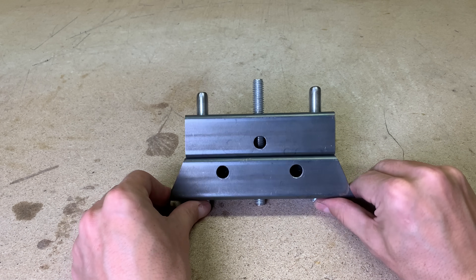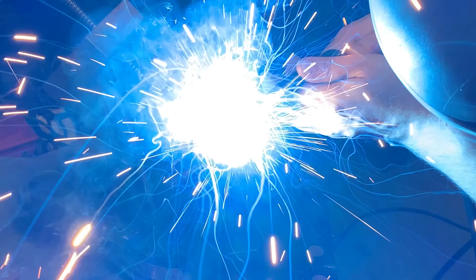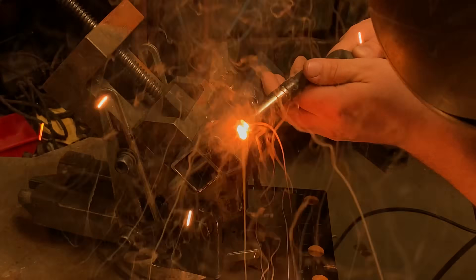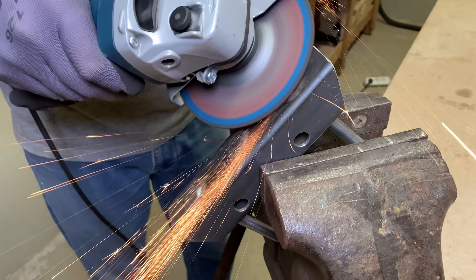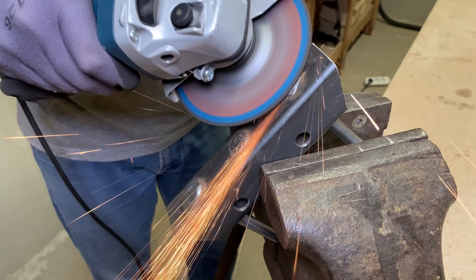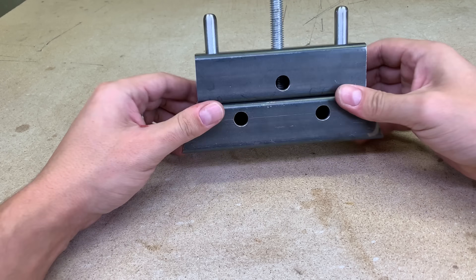The best way to fix them permanently is to weld them. After the welding, I flattened the surface because this tool will be attachable to the workbench and must have a flat bottom.